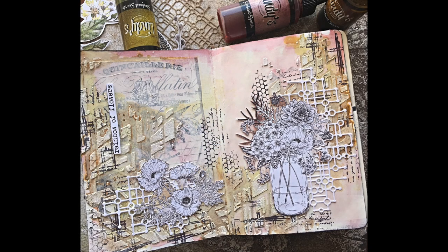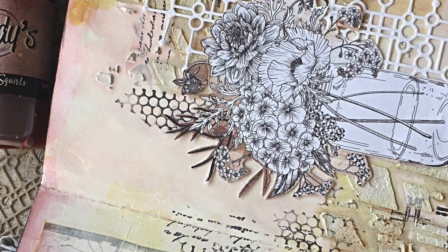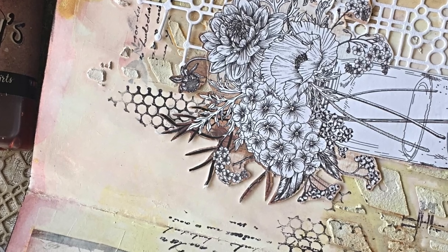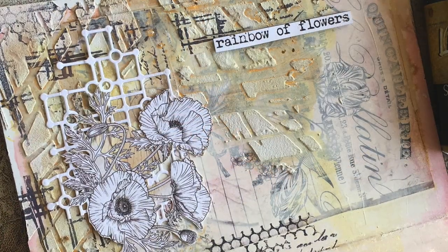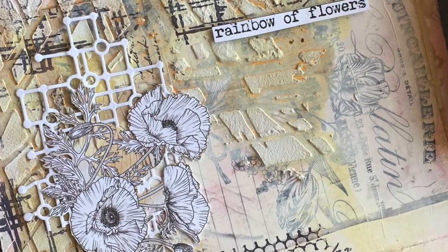Hello there! It's Asia Marke here from Lemon Creation, and today I'm going to show you my Art Journal page. This is a layout I prepared for Lindy's Stamp and I used their beautiful squirts and also some papers from AB Studio.